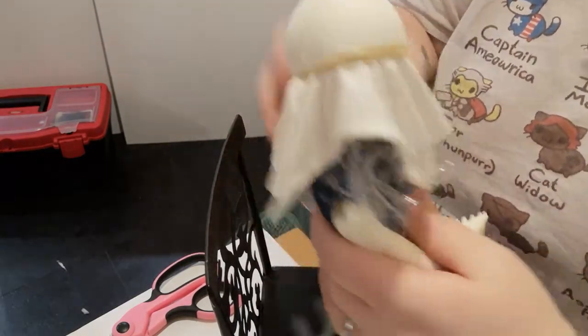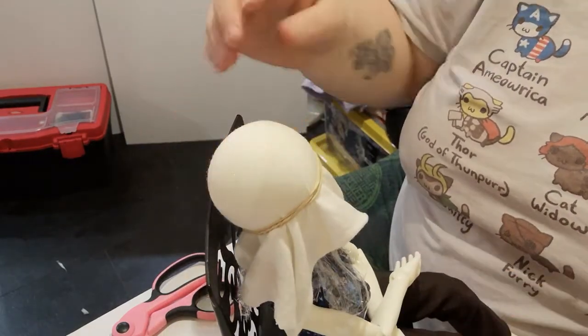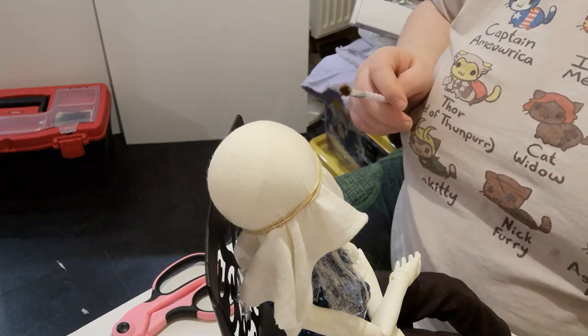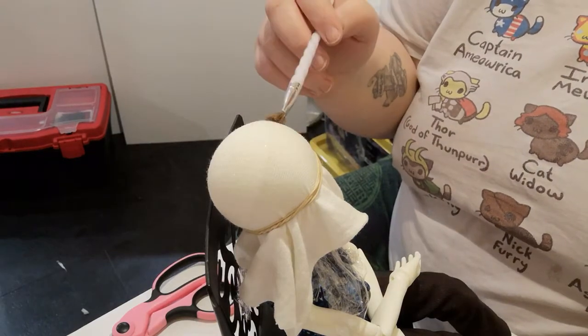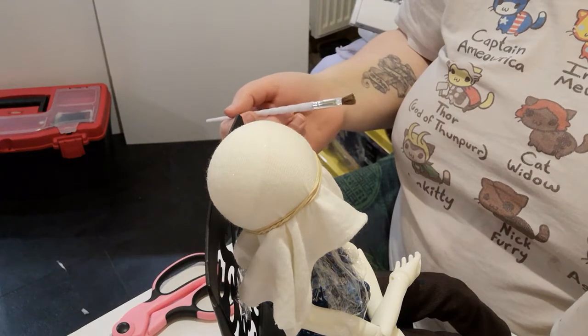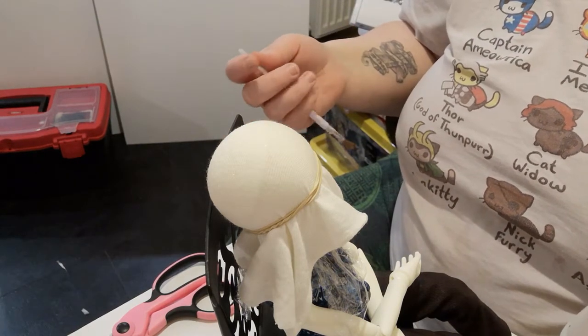For the glue, we used PVA glue or Elmer's, but something like Mod Podge will also work fine. We tried using wood glue, which we use for attaching the wefts at a later stage, but this dried much too quickly and came out too thick, creating a wig cap that was stiff and unmalleable — which is not what you want.